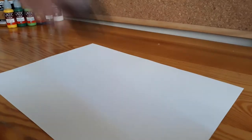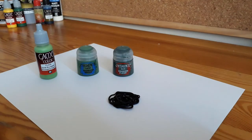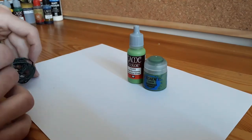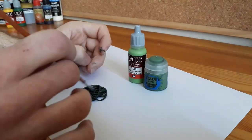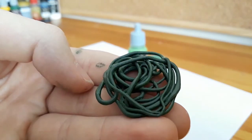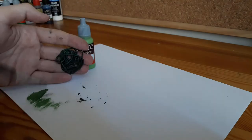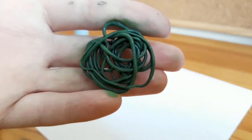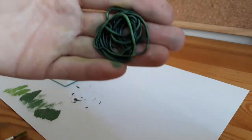After that, it was time to paint the vine. I used a dark green base with two lighter shades of green for dry brushing. First, I painted the whole vine with the base color. Then gave it a solid dry brush with the lighter green. In the end, I dry brushed it with the lightest green, but I made sure to do it from one side only, to indicate where the light's coming from.